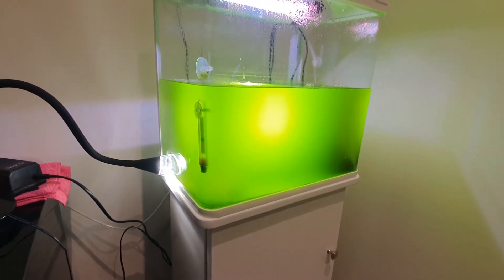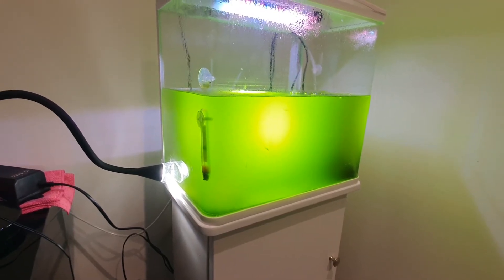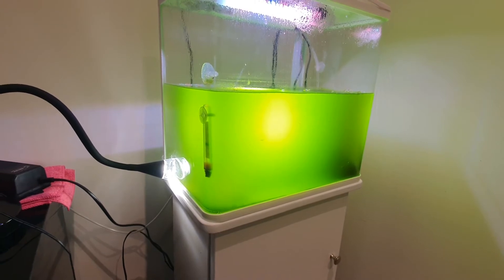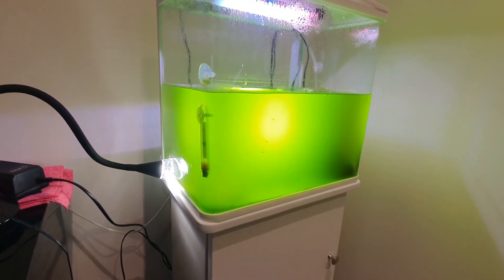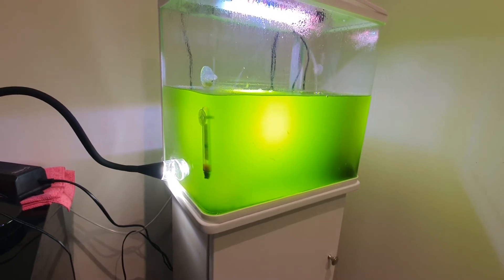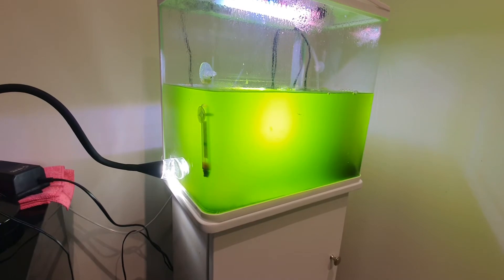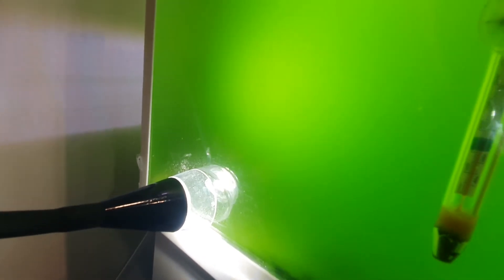I started reading around that brine shrimp's main food source in the wild is phytoplankton. So I thought to myself, why don't I just chuck five or six brine shrimp in there and see what happens? And I'm pretty amazed with the results. I've had this for about two weeks and you can see that there are quite a lot, considering there were only five or ten to start with.